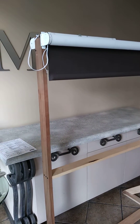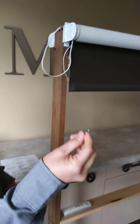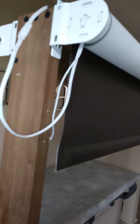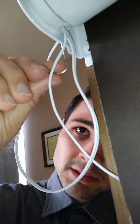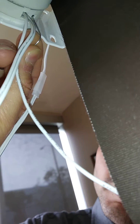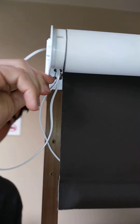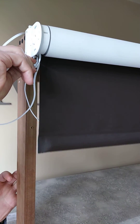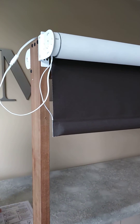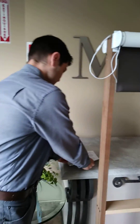Now if for whatever reason it didn't work and you need to reset your motor, you do so by grabbing your paper clip — there should be a button on the motor that you click with the paper clip. Hold it until the shade jogs three times. Once it jogs that third time, you can now reset your limits, because you've reset your motor. And that's how you program your shade.